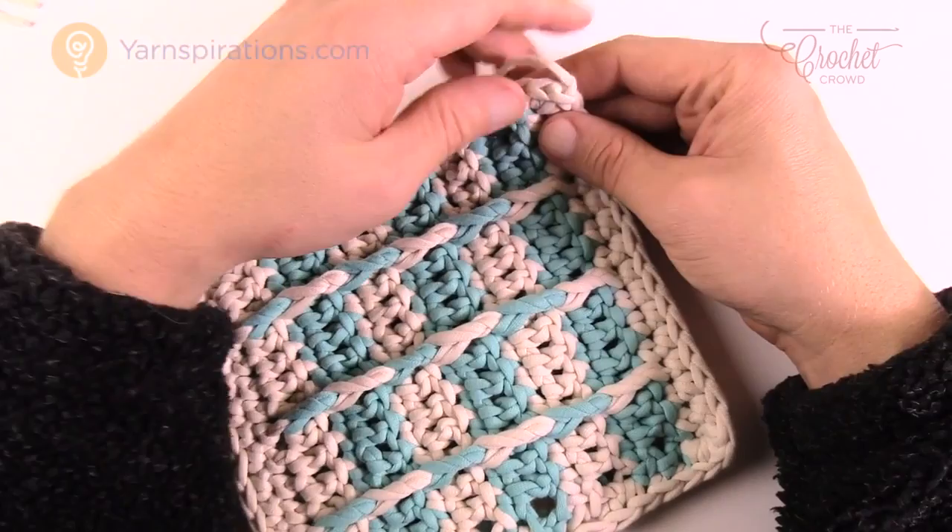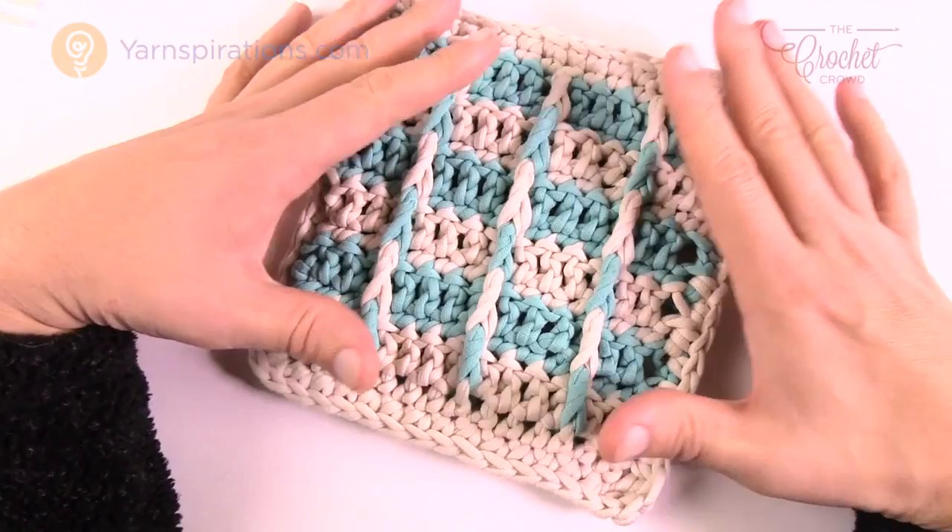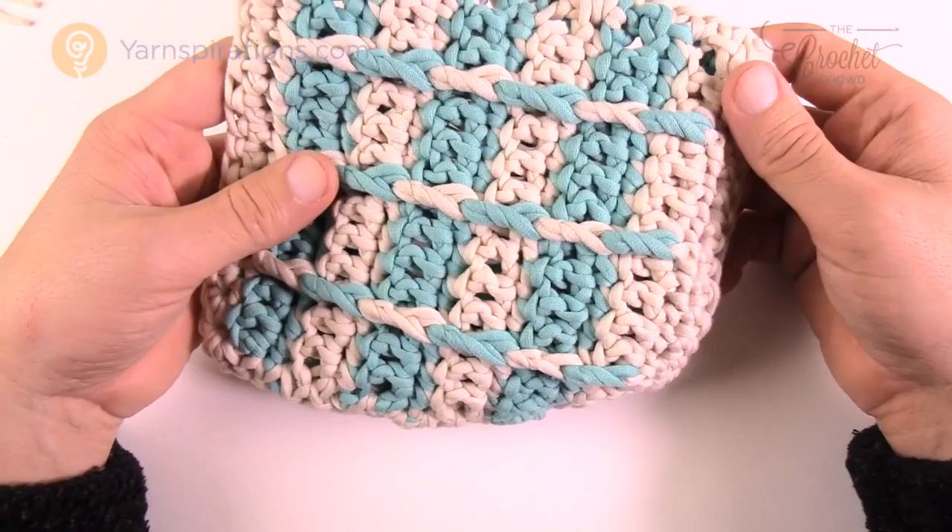Don't forget that your pillow form should have been inserted before closing the final side. I didn't have one this size - I'm just doing a small swatch - but make sure you do put your pillow inside because this thing is good to go and you're now ready to use it. Until next time I'm Mikey on behalf of The Crochet Crowd, have a great day. See ya.